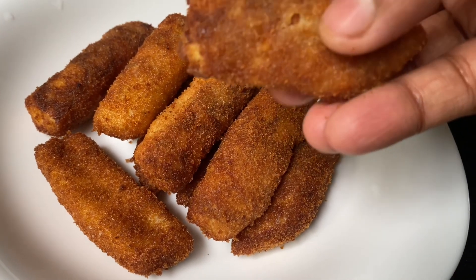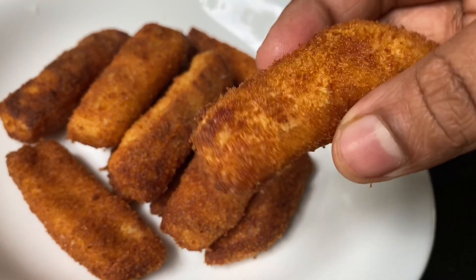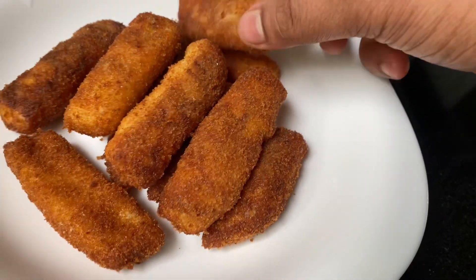Hello! This is a variety snack. I have a taste of a snack.